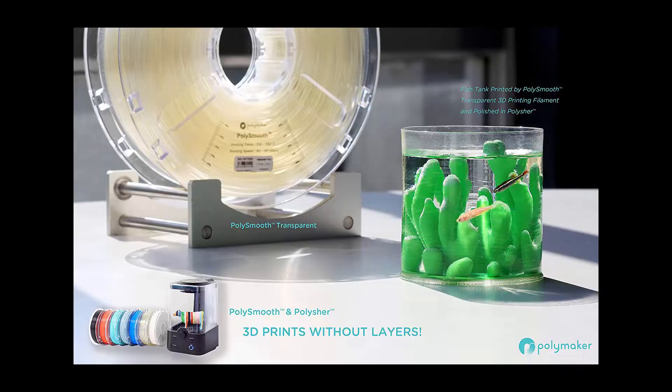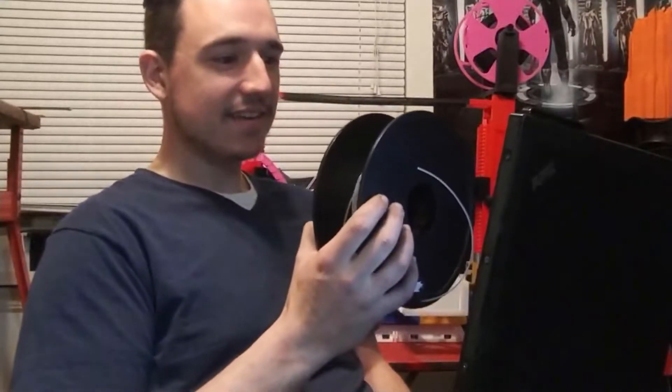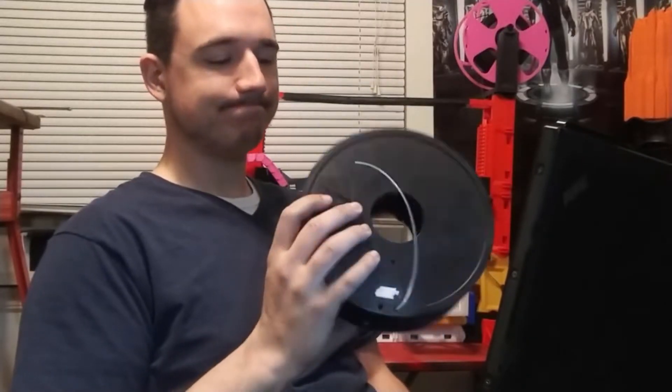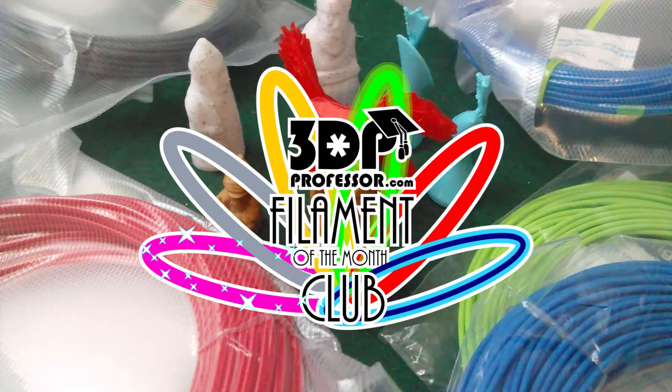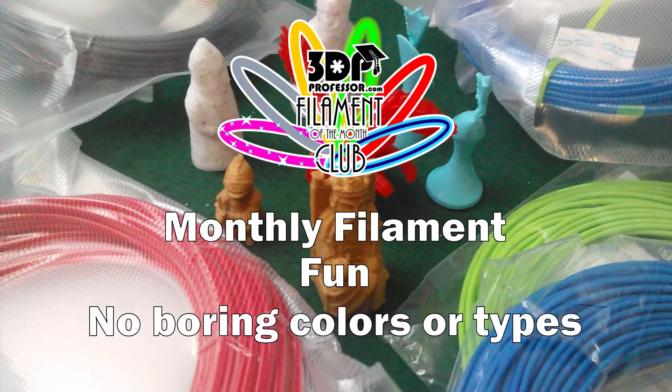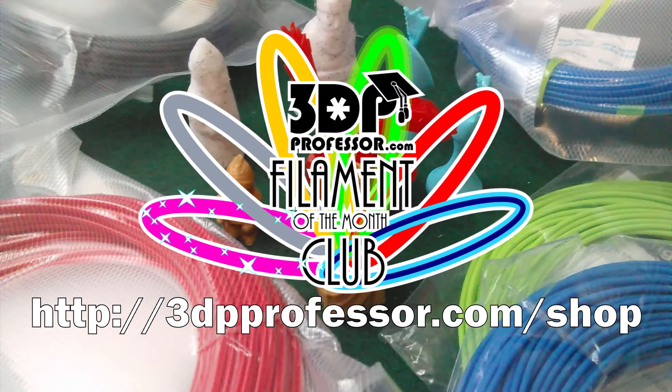Does everybody remember the master spool project? This month, Filament of the Month Club members will be trying out Polymaker PolySmoothClear — the filament that prints like PLA but smooths with alcohol. Do you want to try out some fun new filaments but don't want to commit to a whole spool? It sounds like you need the 3D Printing Professor Filament of the Month Club. Each month you'll receive a generous coil of just the good stuff — enough to play with but not so much that you'll feel guilty later. Thanks, 3D Printing Professor. Join the Filament of the Month Club today.